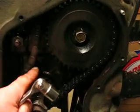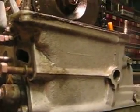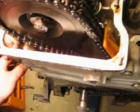Timing chain and how to stop it from rattling. So, now we will look up here at what happens.